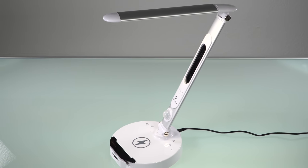So when they asked me to review a lamp, I thought, well, this is actually kind of cool.